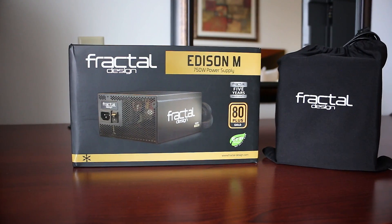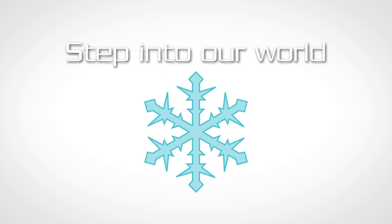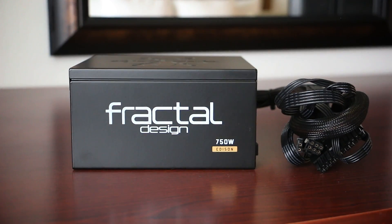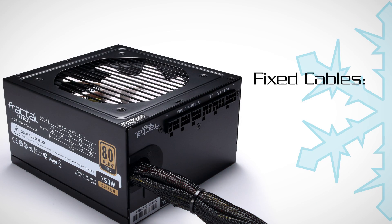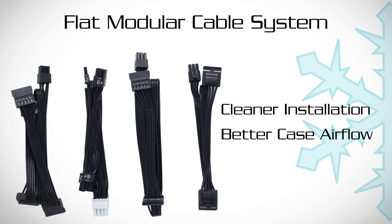The Edison M series of power supplies are the latest in the line of Fractal Design's proven power supply lineup. Feedback from our customers has been key in the development of the Edison M series. The request for modular cabling was clear, and only the cables deemed a necessity for constant use are fixed. The modular flat cable system allows for simple and clean installation while enhancing airflow patterns inside the case.